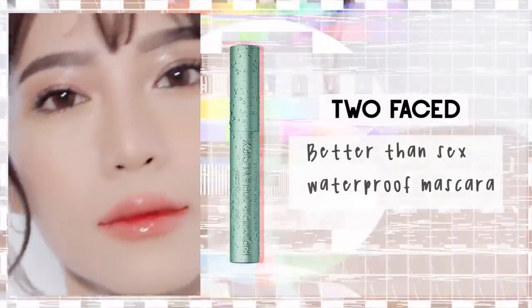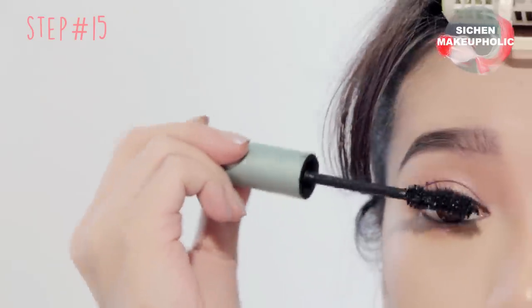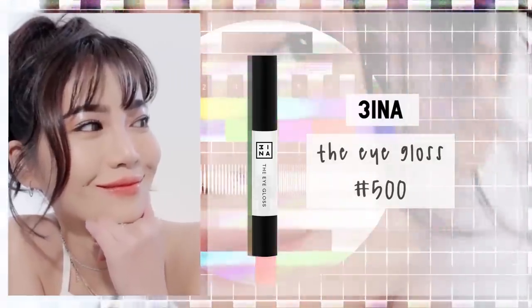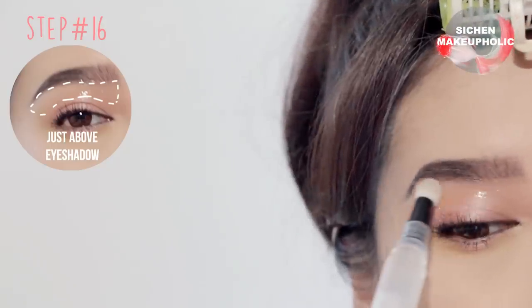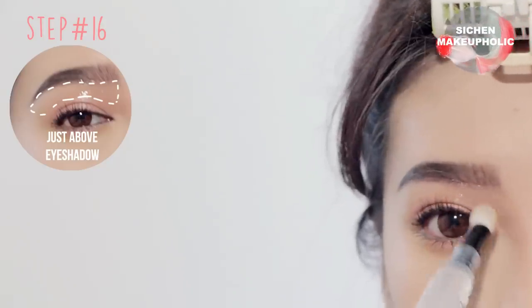After you curl your lashes, apply mascara onto the upper and lower lashes. Then look straight into the mirror and apply an eyeglass just above your lashes so the mascara won't smudge throughout the day.